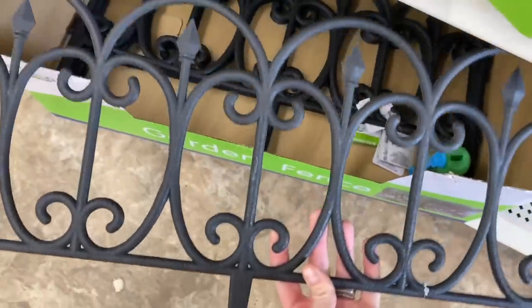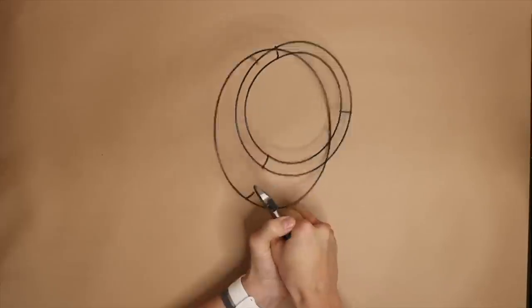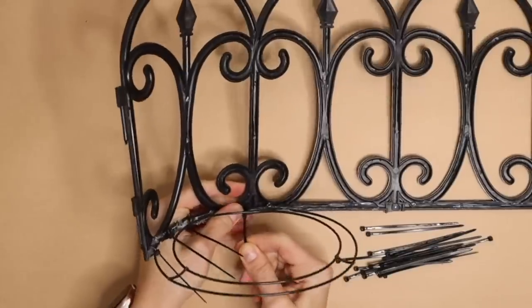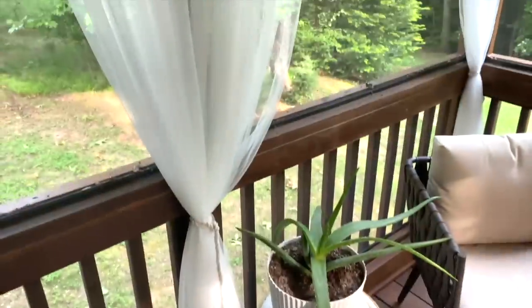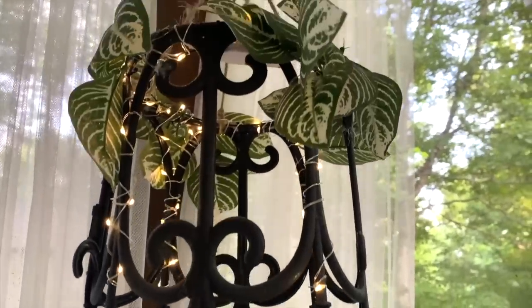Pick up one garden border from your local Dollar Tree. Cut the spike bases off. Add small black zip ties to attach the wreath form to the border fence. Wrap the border fence with small twinkle lights all the way around. Add greenery of choice on the top of the border fence with hot glue. There you have it — a cheap way to create your own boho inspired pendant light for your home for less than ten dollars.